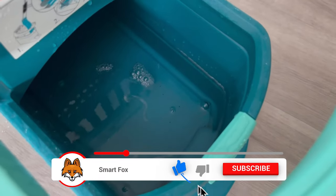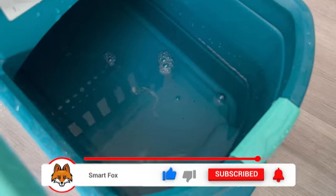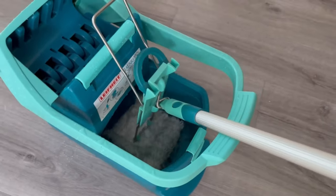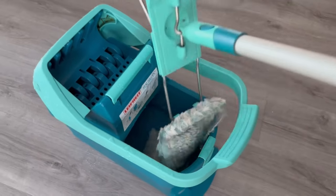But why should you mop the floor with cold water? Warm water evaporates much faster, leaving soap residue and detergent on your floor. This can lead to streaks and even make the floor sticky. Therefore you should always use cold water.